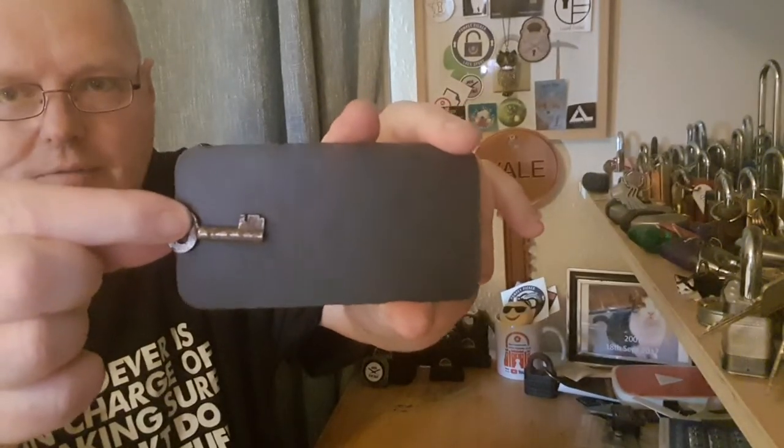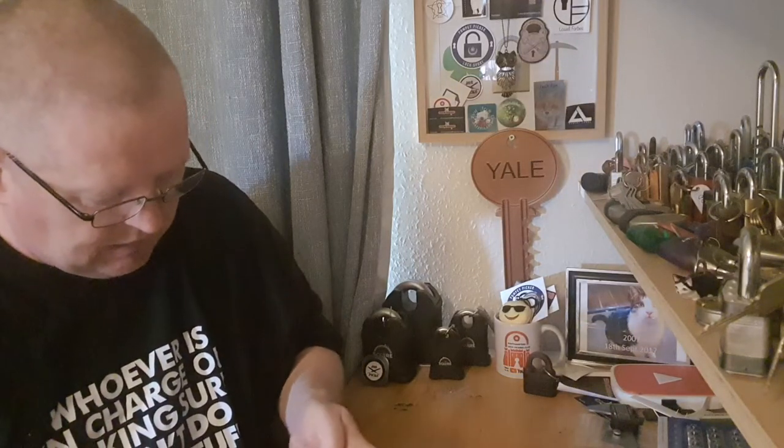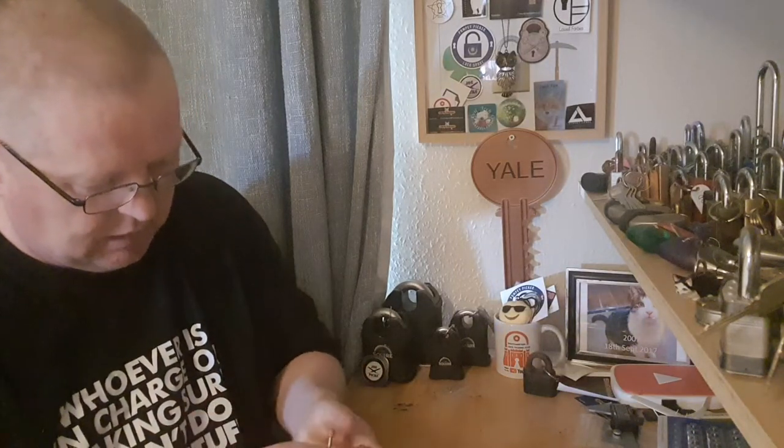Now let's see if I can pick this thing. I only got this pick set today — UK lockpickers — the wee cabinet ones, because the ones I had over here were too big. These are the ordinary sized ones, far far better. So I'm talking here and just trying to get the thing done.